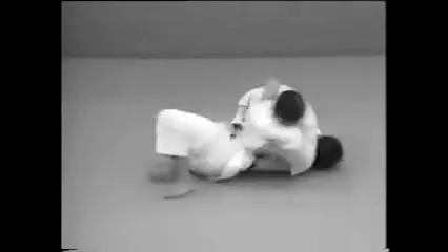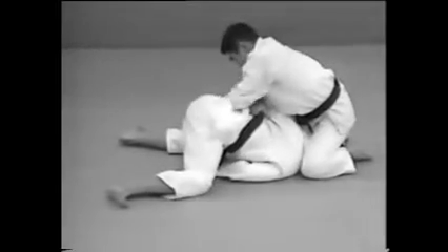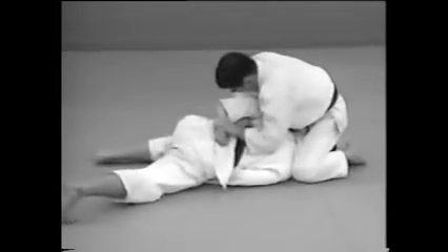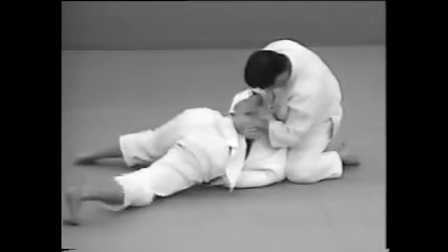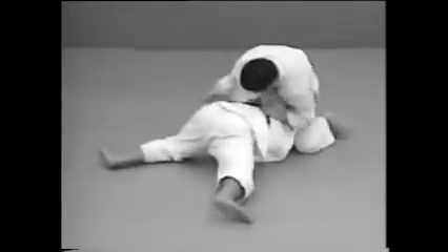You can also apply the lock from a Yoko Shihogatame by grabbing one of your opponent's wrists to twist the arm. Make sure to stop him from lying flat on his face by trapping his body between your legs so that you can keep him under control.